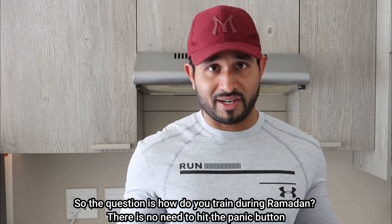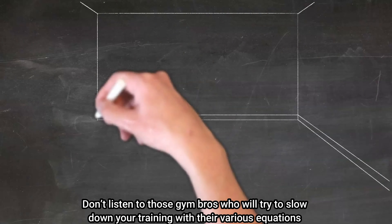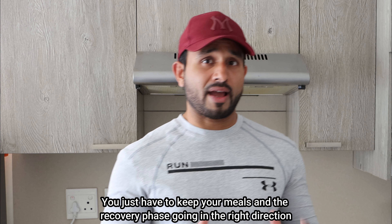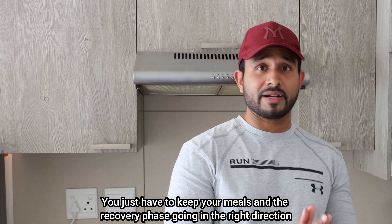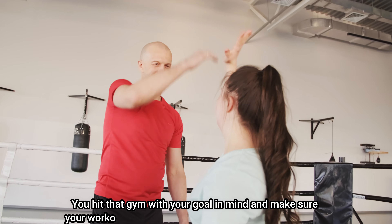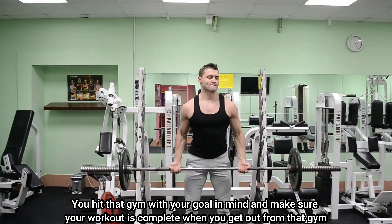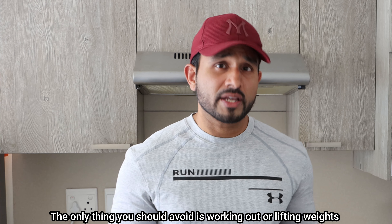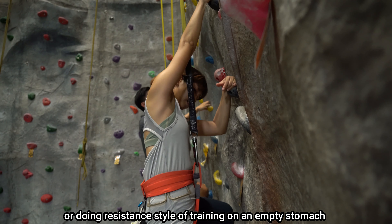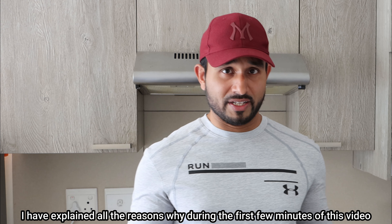There is no need to hit the panic button — you work out the way you work out. Don't listen to those gym bros who will try to slow down your training with their various equations. You just have to keep your meals and recovery phase going in the right direction, and there is no need to compromise on your training. Hit the gym with your goal in mind and make sure your workout is complete when you leave. The only thing you should avoid is lifting weights or doing resistance training on an empty stomach, for all the reasons explained earlier.